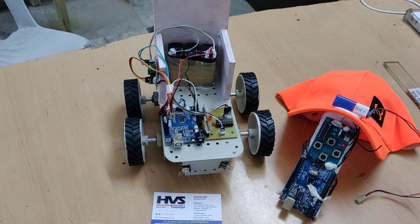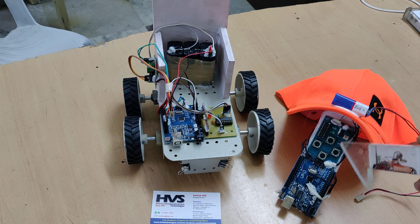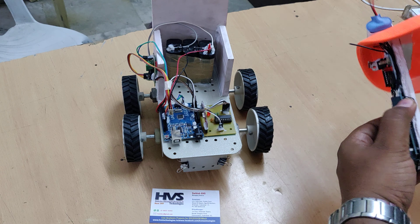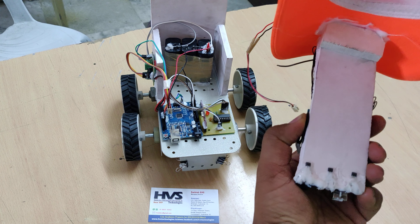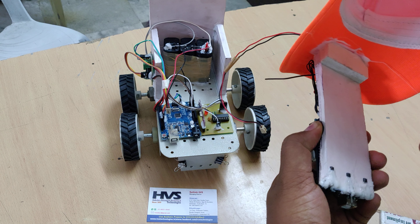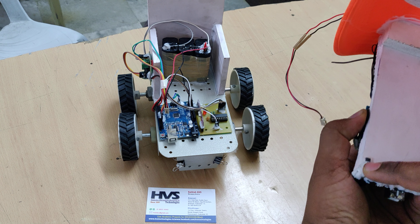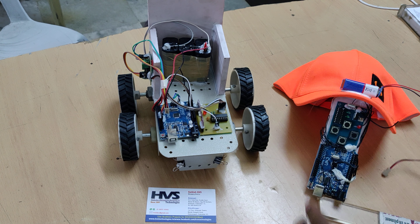Here we are demonstrating tongue control wireless wheelchair using Arduino UNO. We have interfaced an RF encoder along with a transmitter to the Arduino UNO board. This consists of three Hall effect sensors used to detect magnetic field. The main purpose is to place a magnet on the tip of the tongue — when shown to the sensor, the wheelchair moves forward, left, or right.